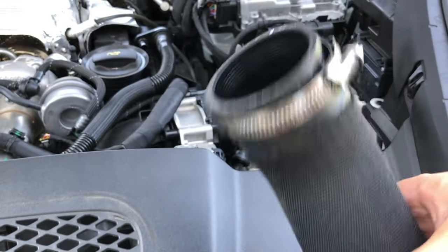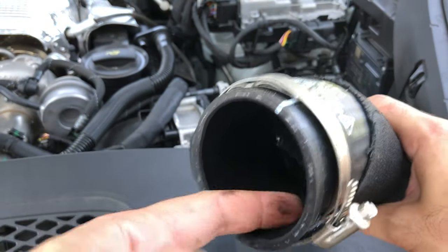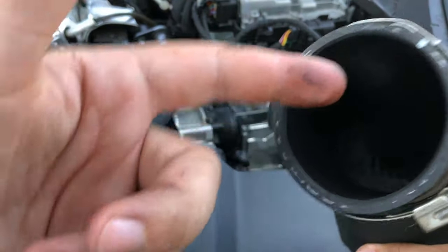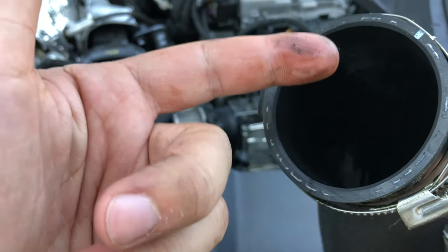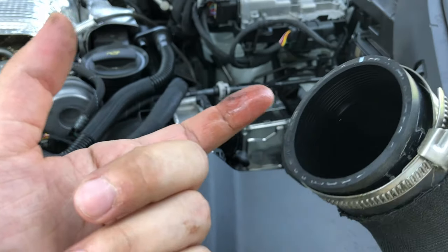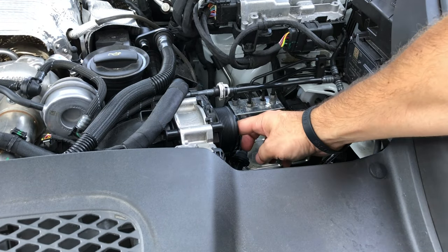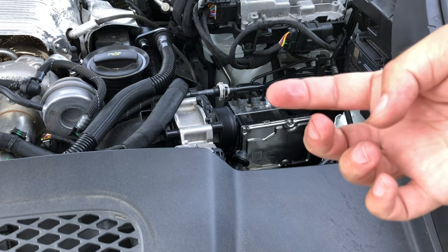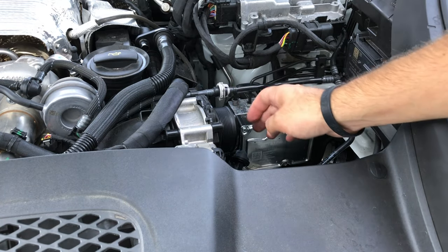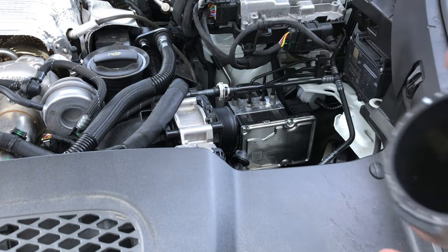One thing to note: when I remove the inlet tube connected right to the throttle body, it's actually loaded with oil. I'm not sure if they're going to make some type of catch can setup for this car yet — I'm not that familiar with Porsches. There's also a good amount of oil right in the throttle body. So we're going to clean all that out and do some further research to see if there's anything we can do to prevent that. For now, just clean it all out before you put it back together.